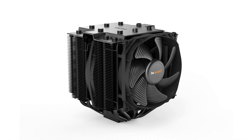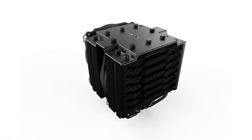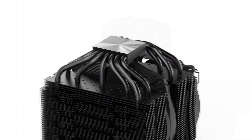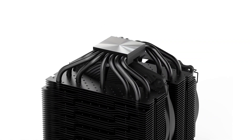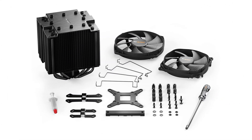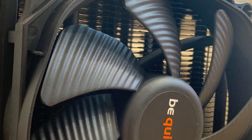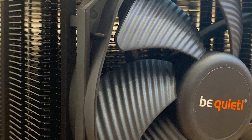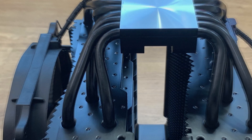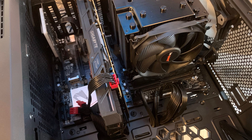Essentially, this cooler gives you similar cooling performance to a water cooler, specifically the Arctic Liquid Freezer II, which is very impressive for an air cooler. A few things to note though: this cooler is really big and takes up a lot of room. If you've got oversized memory with tall heat sinks you may struggle to fit it. Ideally you need to install it outside the case with the motherboard removed. Also, there are no LED lights, which is actually a positive — it focuses on cooling rather than aesthetics.